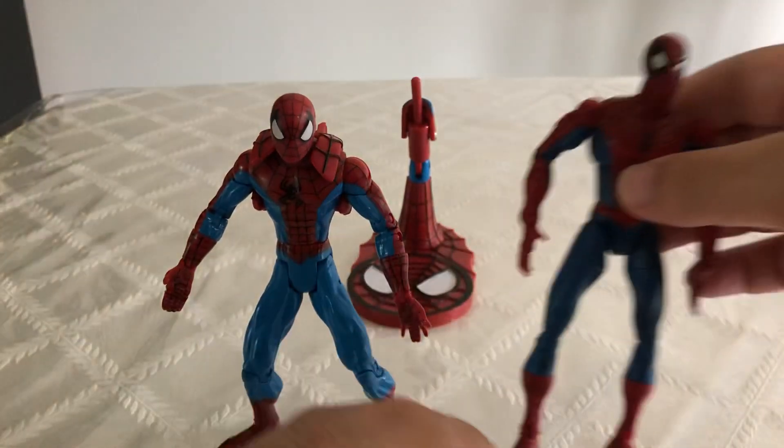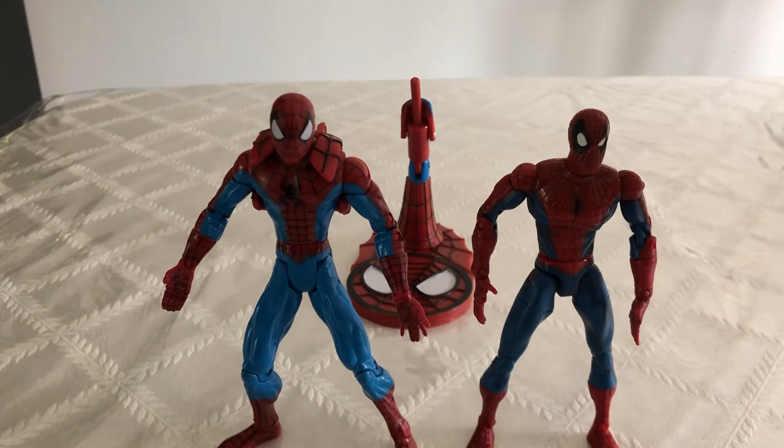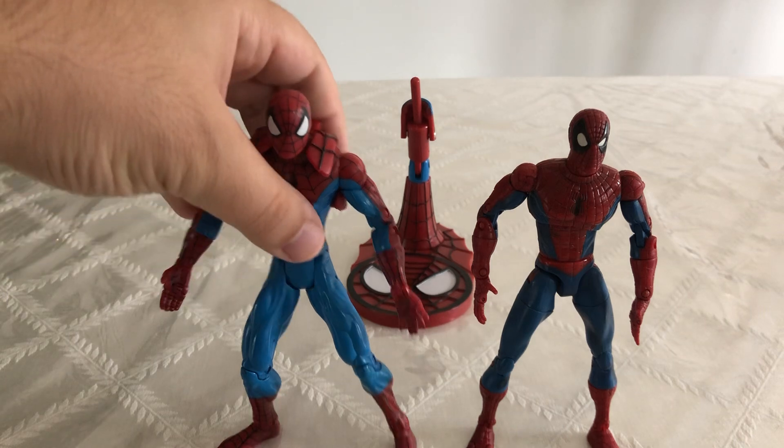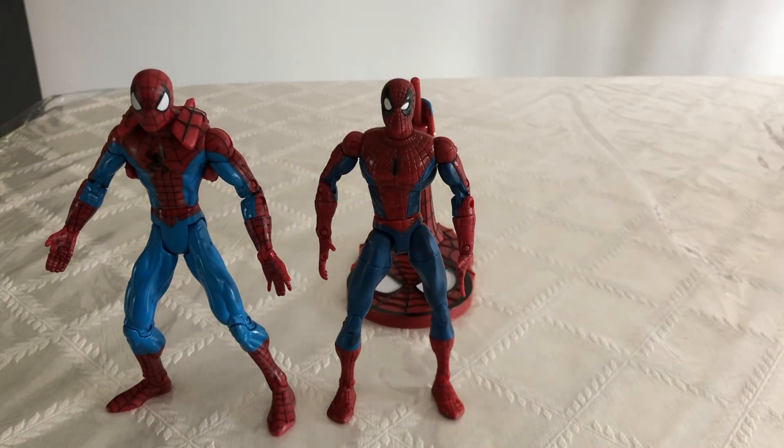This guy came with a stand, which I also don't have — I'm still looking for that. If we put the two of them next to each other, I think that looks really great — you can see how they're completely different. One thing Toy Biz always did with these Spider-Man figures that made them so great is that they used different body molds, and they actually made the Spideys look a lot like their comic book counterparts. Each Spider-Man represented a different comic book artist, which is something I always loved about these figures.